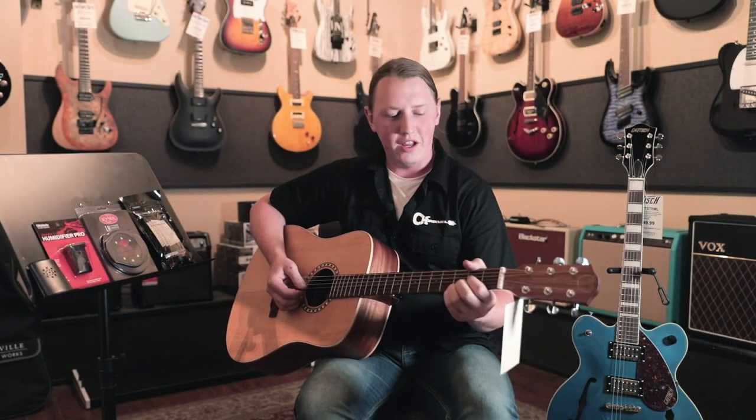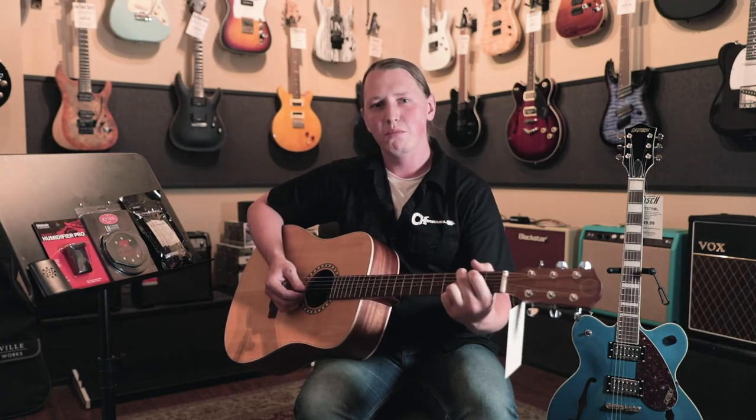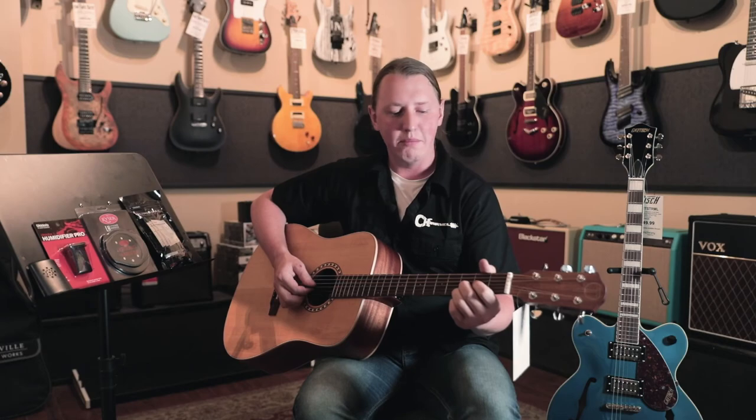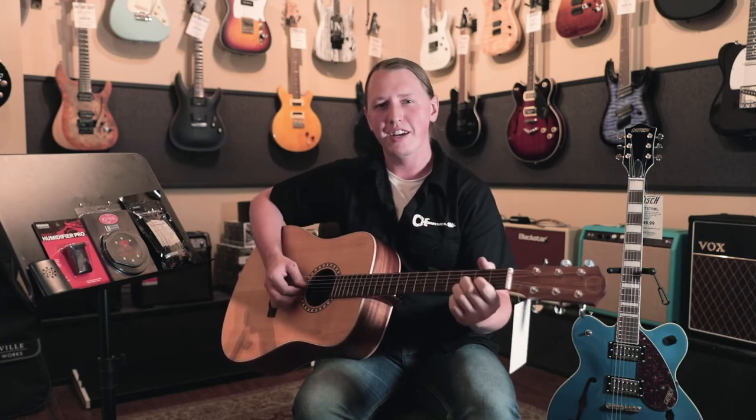So thank you guys for watching. These are just a few tips to keep your guitar happy, healthy, and safe — sounding good for years to come. My name is Caden Hunsaker. I'll see you next time.